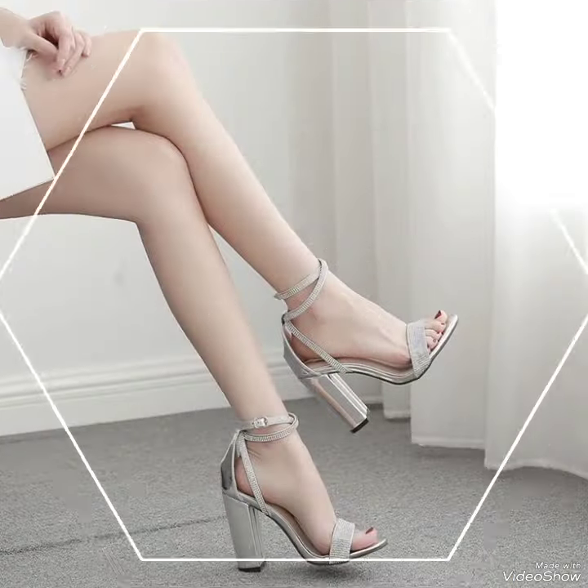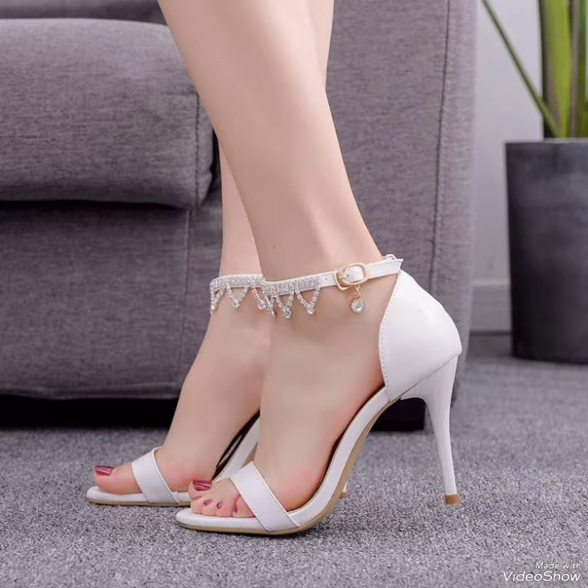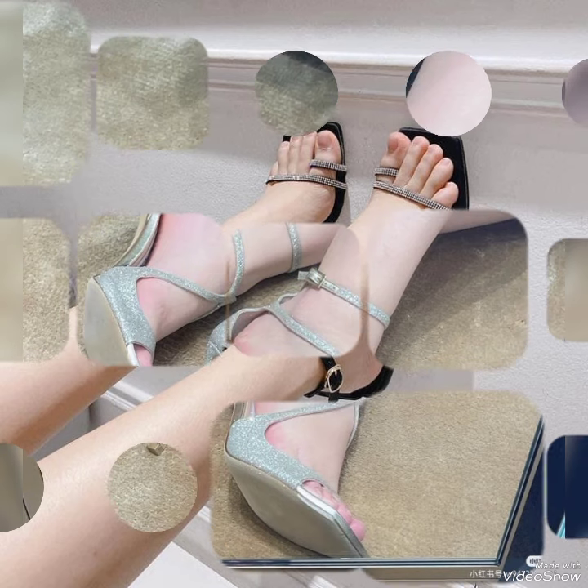Dear friends, by watching my video you will get very amazing ideas. So this is a very stylish collection of party wear ankle strap high heel sandals for those ladies who love to wear such kinds of shoes. I must suggest you to watch this video to learn more ideas and see more of the collection.